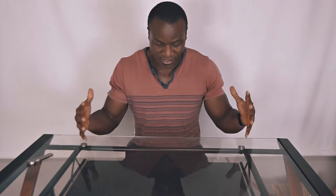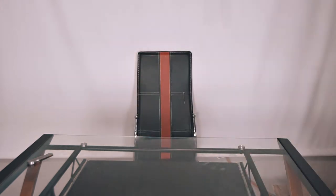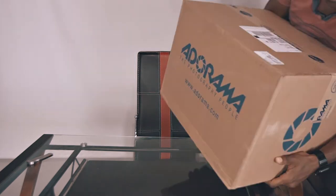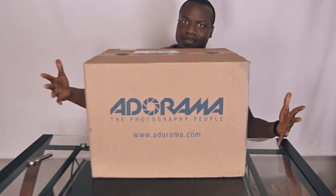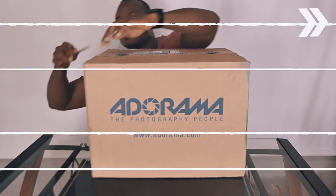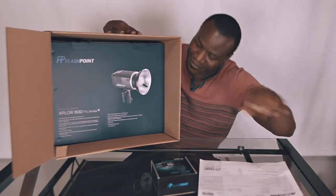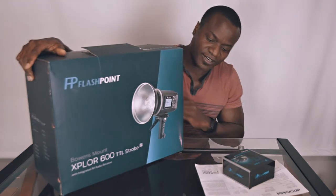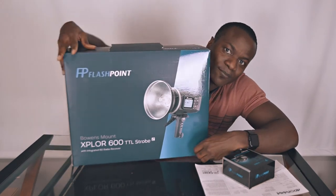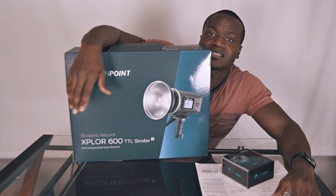I'll unbox it so you guys can see what it is. This came directly from Adorama — let's open it up and see what's up. Bam! That's right, I decided to upgrade my lighting system. Almost every photographer on YouTube is getting one of these, so I decided you know what, I should get one too — and that's what I did. Voila, here we go.